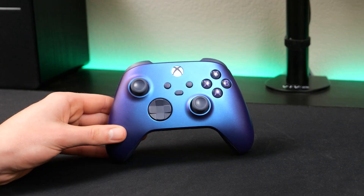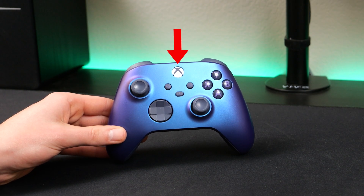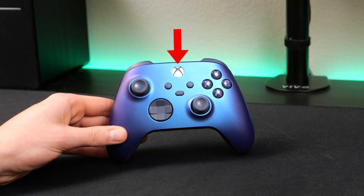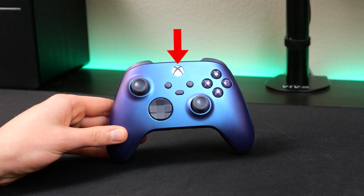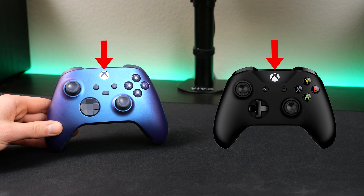Now a couple of things to keep in mind before we get into the tutorial. First, this tutorial is only going to show you how to connect the newer Xbox Series X/S controllers to your PC, so this will not work for older Xbox One or Xbox 360 controllers. You can tell which kind of controller you have based on the Xbox button. If the button is flush or on the same level as the other buttons, then it's a newer Series X or S controller. If it is recessed or lower than all the other buttons, then it is an Xbox One controller, and this tutorial will not work for you.